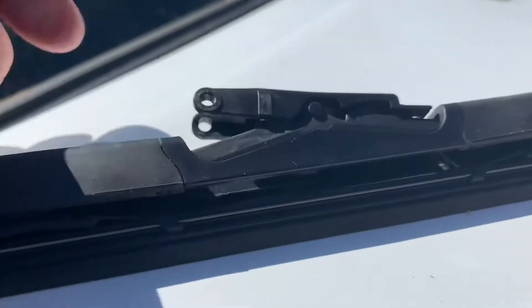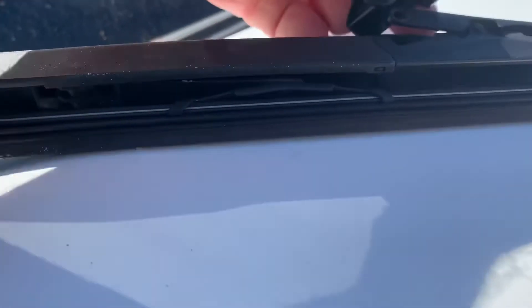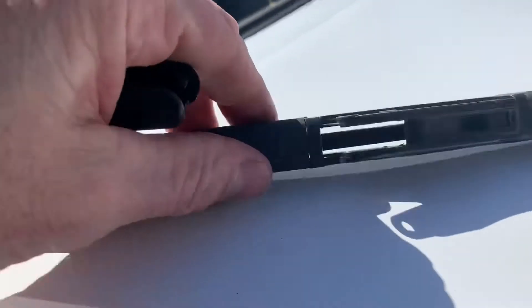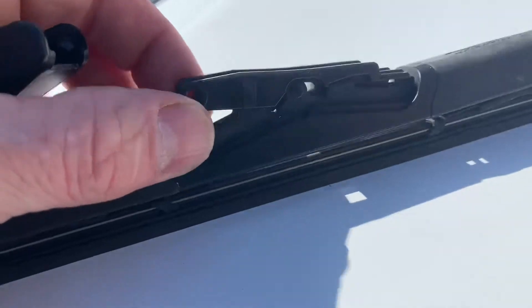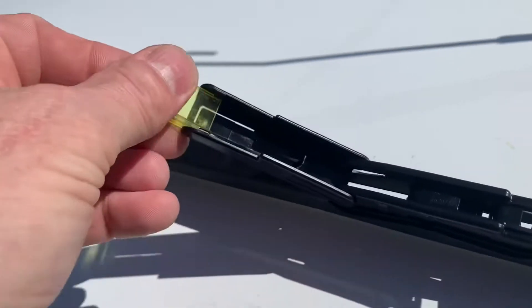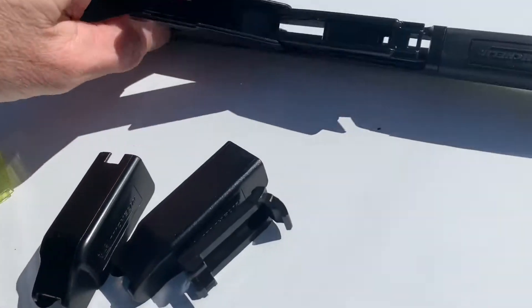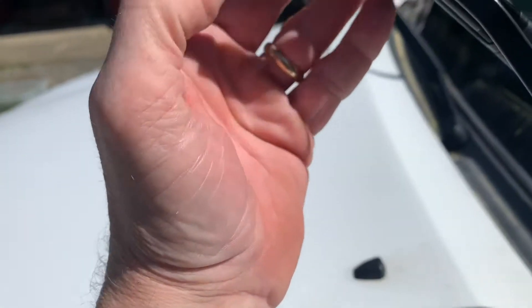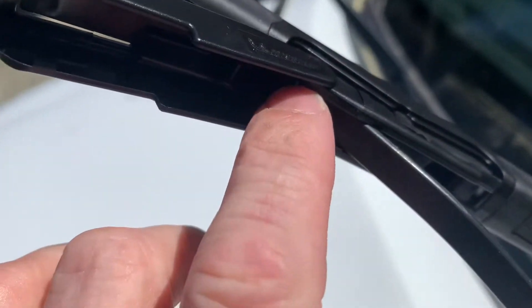Looking at this thing too, you can actually pry this whole thing all the way off. Don't worry about saving this piece — you're going to junk this stuff anyway. You can just pry that top part off the old wiper if you need to. The only part that's going to stay is right here. What I like to do with the new ones is just pre-raise that, pull this piece out — you don't need that — and it just slides on just like this. You've got to use a little bit of force, pop that up in there.